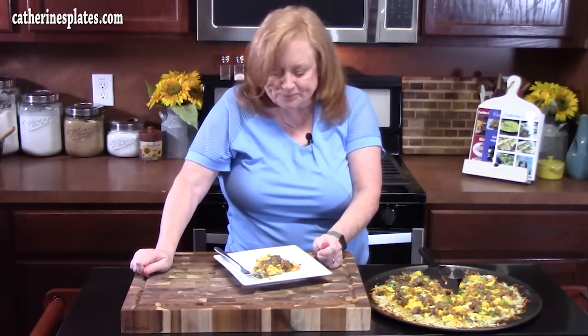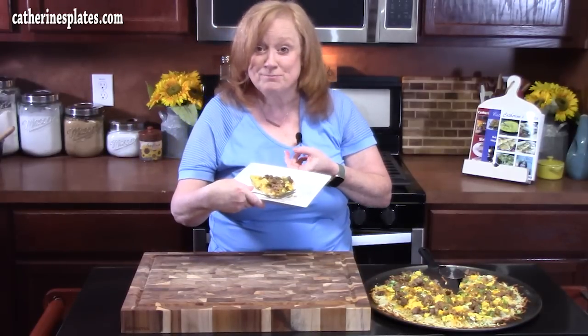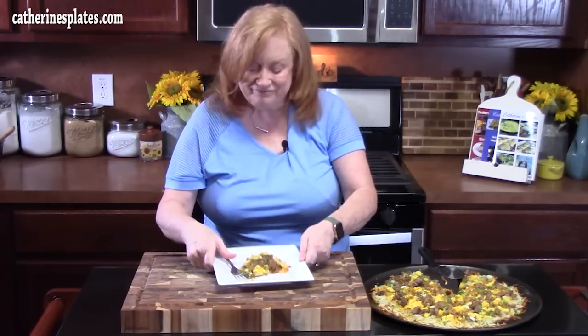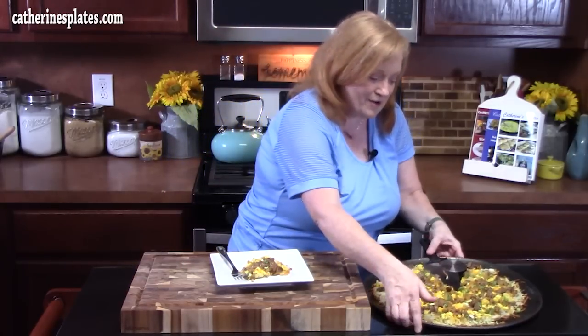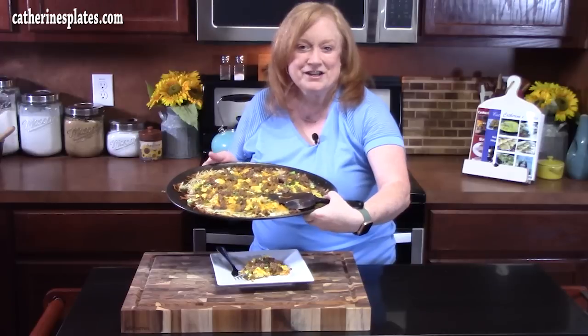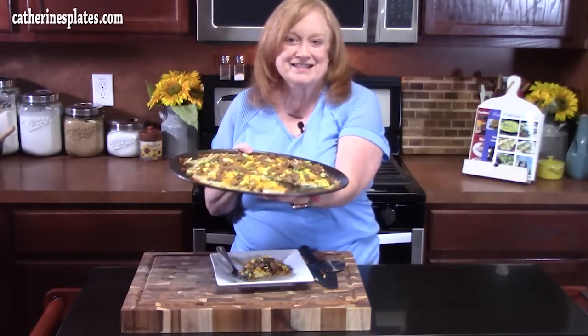Mmm. Happy breakfast. That is delicious. You can make this any way you want. Don't forget to let me know in the comments down below how you're going to jazz up your breakfast pizza with a hash brown crust. Thumbs up! Make sure you comment down below. If you're new to the channel, hit that subscribe button and the bell notification so you'll always get notified when episodes like this are posted. I'll see y'all on the next episode. Bye!